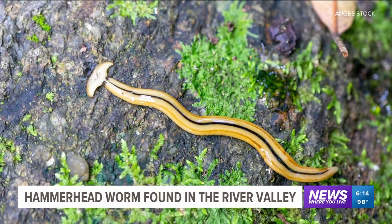Reporting from Fort Smith, covering news where you live, Ian Taylor, 5 News. Well, for more information on hammerhead worms and how to get rid of them at home, you can go to 5newsonline.com. We have more on this story on our website.